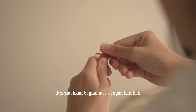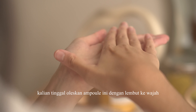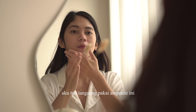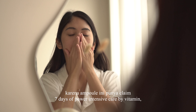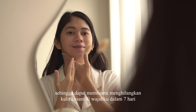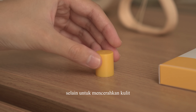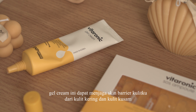Kemudian berikutnya aku menggunakan S&P Vitaronic SOS Ampul. Ampul ini terbagi dari dua bagian. Pertama-tama aku ketuk bagian atas ampul agar tercampur di bagian bawah, dan patahkan bagian atas dengan hati-hati. Cara pengaplikasiannya gampang banget, kalian tinggal oleskan ampul ini dengan lembut ke wajah. Kalau kulit aku sedang bermasalah atau sedang lelah, aku langsung pakai ampul ini karena punya klaim 7 days of power intensive care by vitamin.